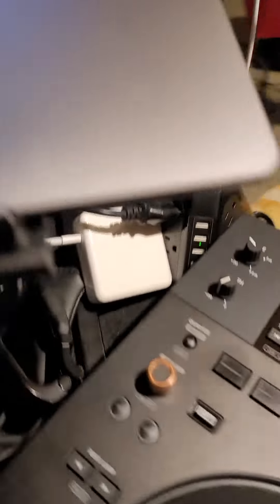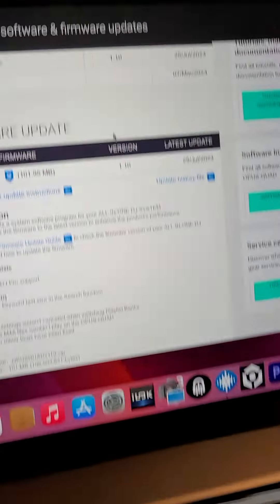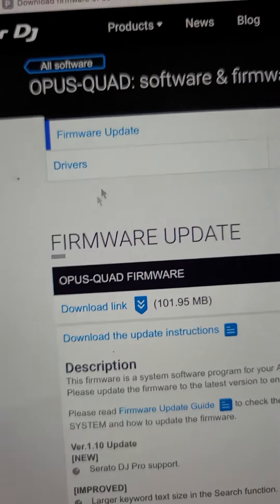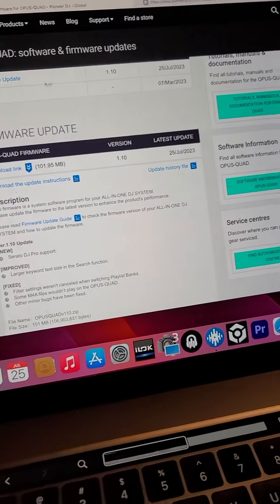What's poppin'? I'm about to show y'all how we update this Opus Quart. You need to go to the Pioneer website and get the firmware update. As you can see right here, firmware update. Get that file, download it to your PC.